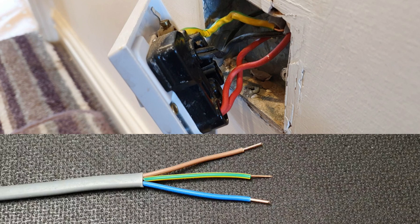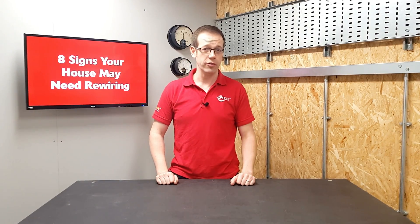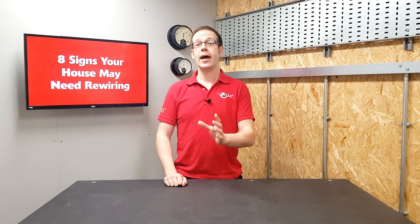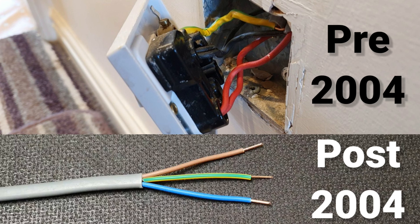Number six: cable colors. You may have noticed that these conductors are a different color to the ones we looked at earlier — that's because back in 2004 the colors used to identify conductors were changed to harmonize with European colors. While a house wouldn't need rewiring just to update the colors, it can give you an idea of how old the installation is. If the conductors in your property are black and red, the installation was done before 2004. If they are brown and blue, it was carried out after 2004.